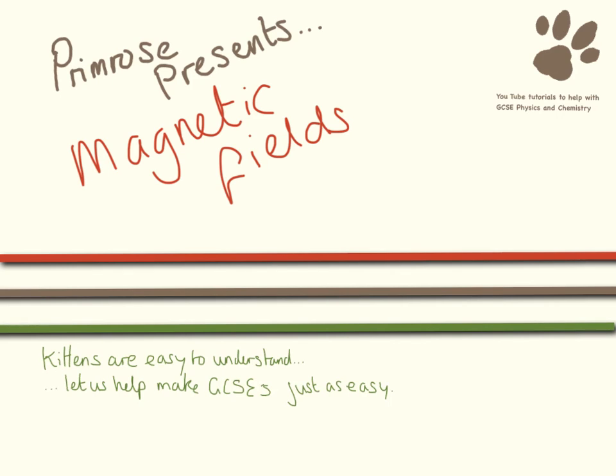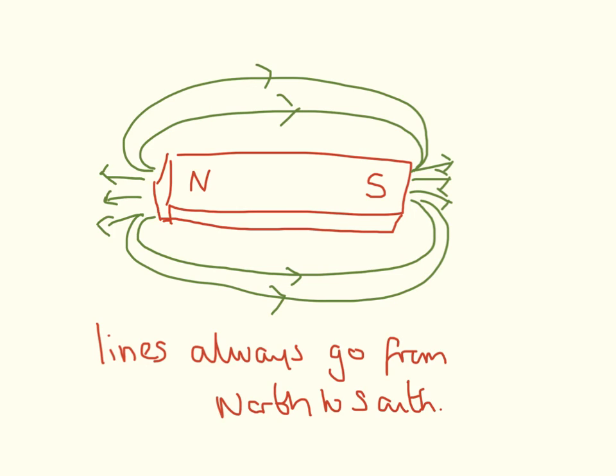Hello and welcome to this video where we're going to be looking at magnetic fields. In the middle here I have a magnet and I've just drawn on the magnetic fields that exist around a magnet. An important thing to remember is that the lines always go from north to south.